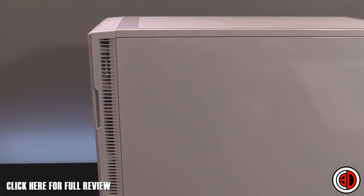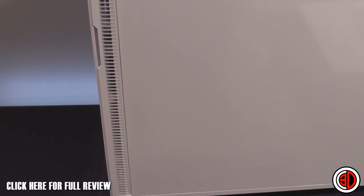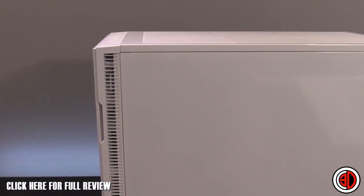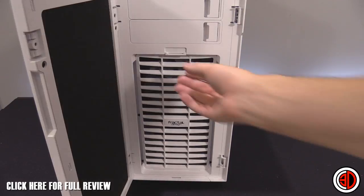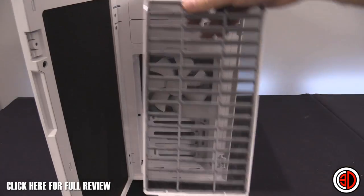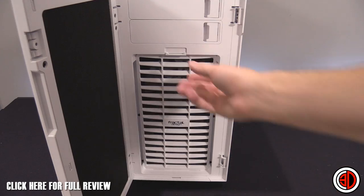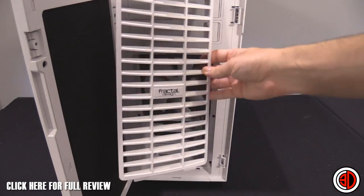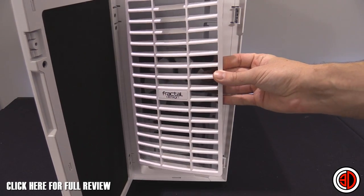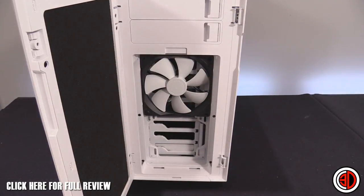Down the edge you can see vents that run all the way to the bottom — this is where all the airflow for the front of the case comes in. There's a removable dust filter here, very easy to remove, much easier than the older models. It looks really nice, a well-designed mesh guard, and behind it you can see the single 140mm fan it comes fitted with.